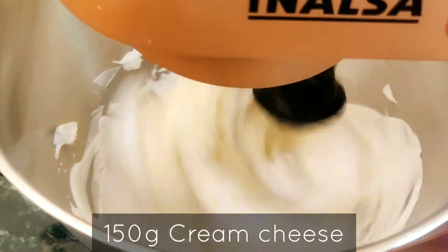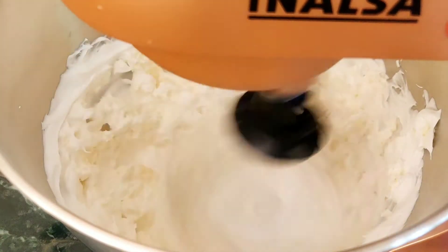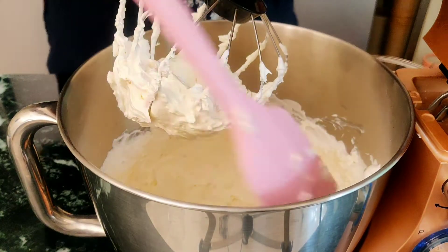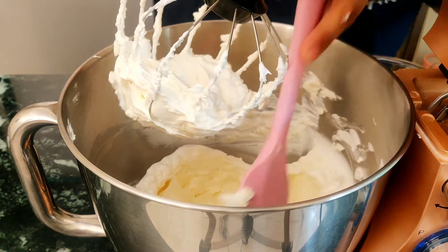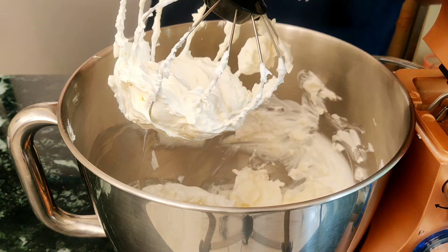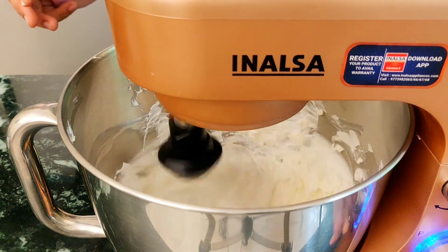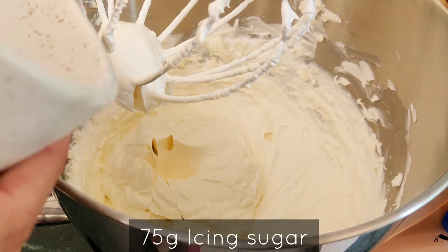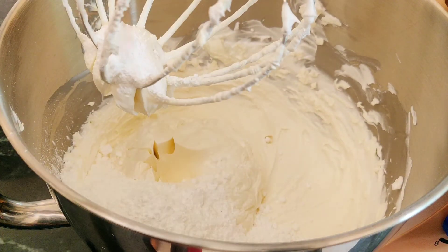Add 150g of cold cream cheese and whip till it is completely combined with the cream. Make sure to use cold cream cheese, otherwise the mixture will get very loose and it will not hold up its shape. Scrape down the sides occasionally so that the cream and the cream cheese mix properly.